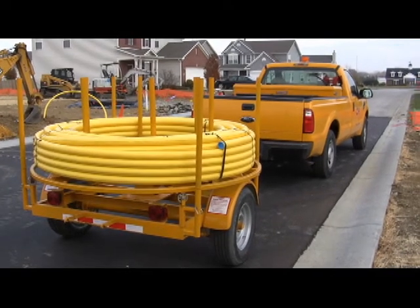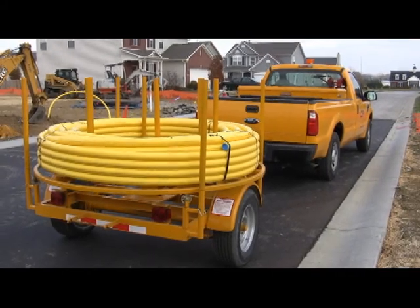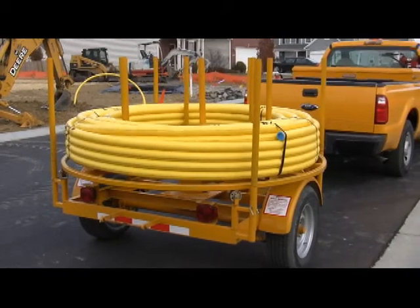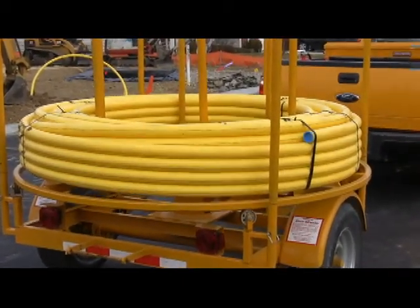In the pipeline industry, we work with several different objects that are often stored under tension. One of them is coil pipe. Every year, an average of three Miller Pipeline employees are injured after releasing tension on coil pipe.